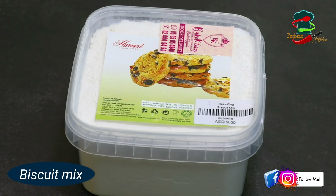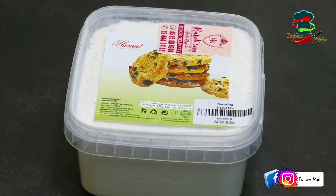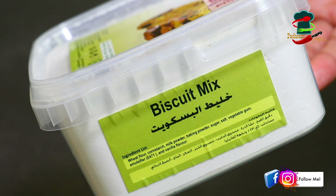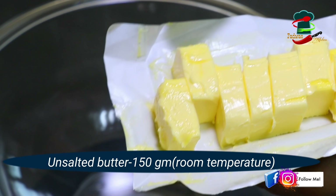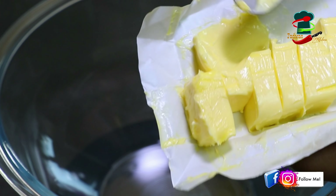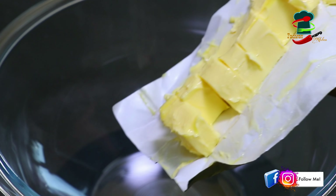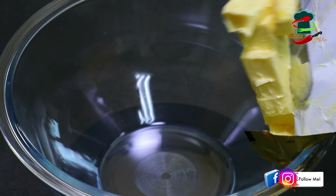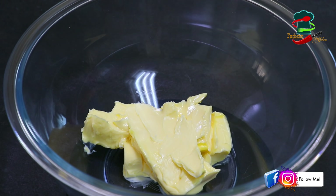In this recipe, I have made a biscuit mix powder with instant biscuit powder. You can add a little bit of butter. I have 180 grams of butter and 200 grams of flour mix.